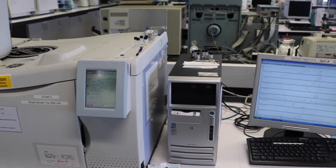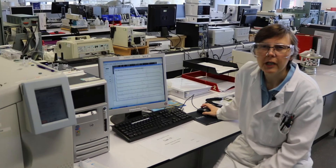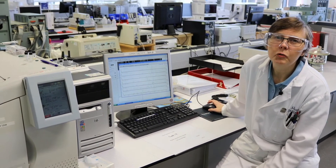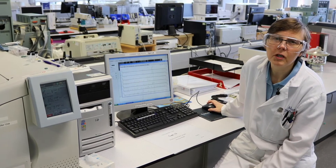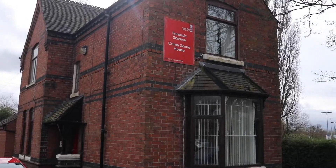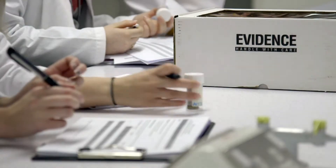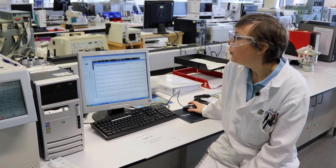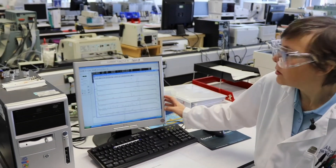So this is the gas chromatograph with the mass spectrometer that I showed you earlier. By the time you come into our third year, one of the big modules is called 'Investigating and Reporting Crime Scenes.' In this module you collect evidence from the crime scene, analyse it in the laboratory, and then you'll go to court to present your evidence. We use the GCMS for the analysis of drugs.